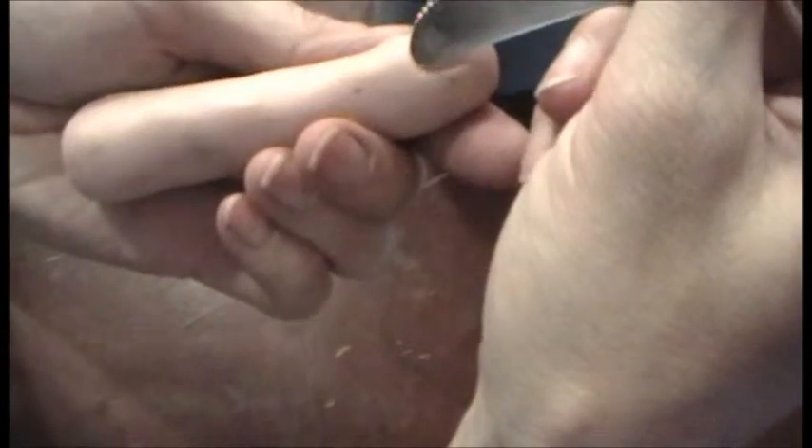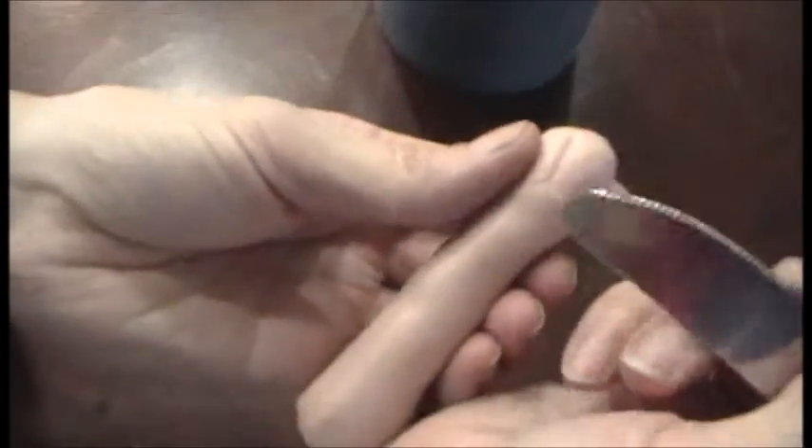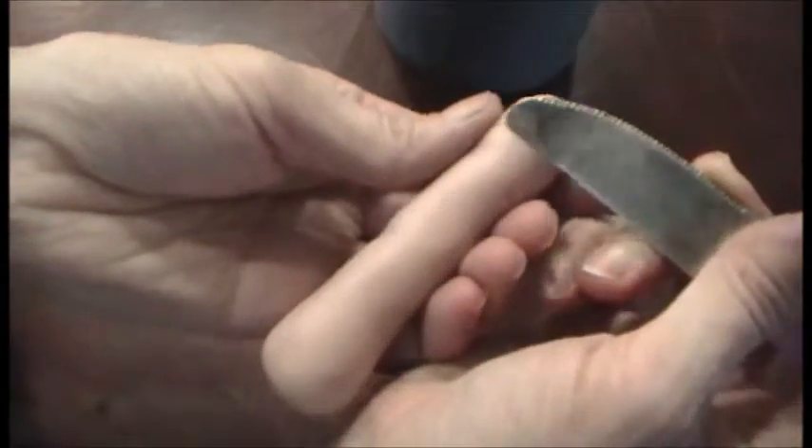If you want to go back through and roll, if you want to get back through there and roll, you can.